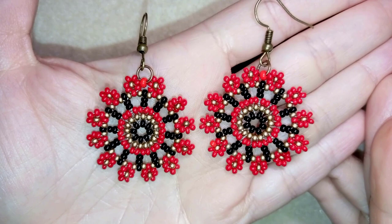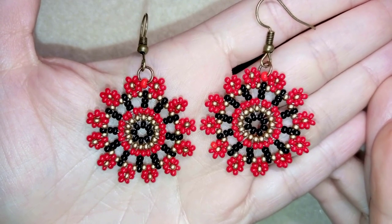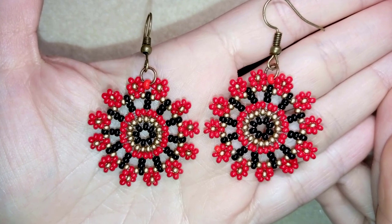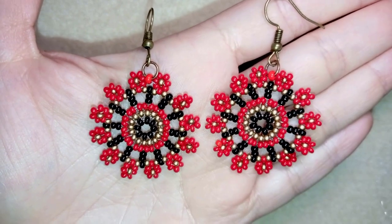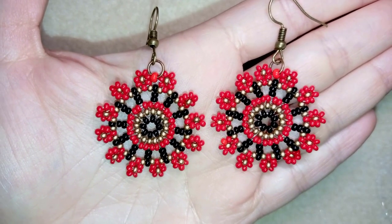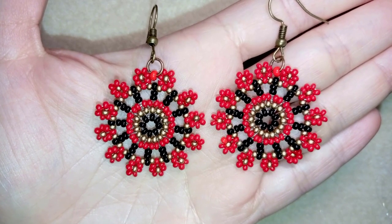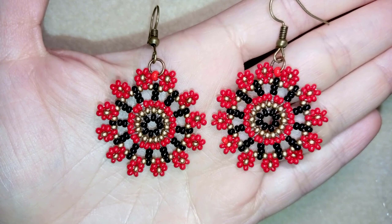Hi there, you guys! I'm Teddy from Bijuteo Beading, and in today's tutorial I'm going to be showing you how to make these elegant seed bead flower earrings. I want to mention that this tutorial is a remake of one of my oldest and most successful videos in my channel.